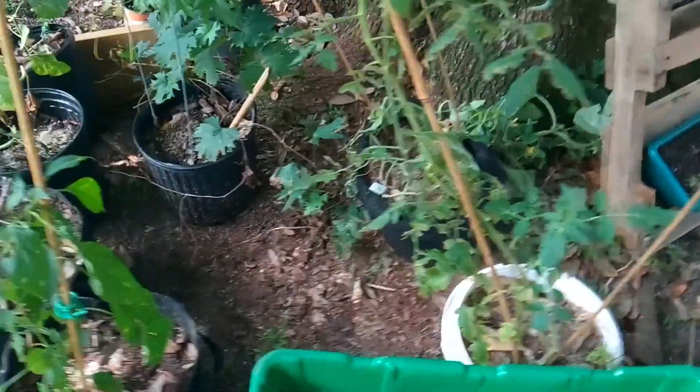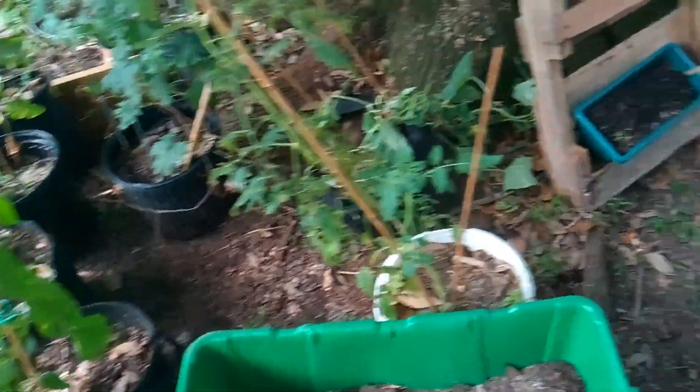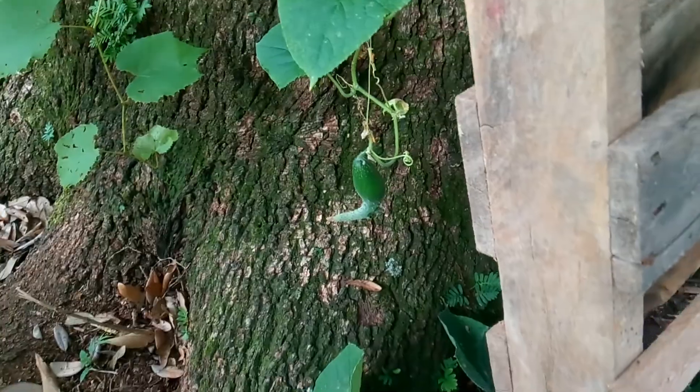So I basically just cleaned all this up. I have a few cucumbers coming along there.